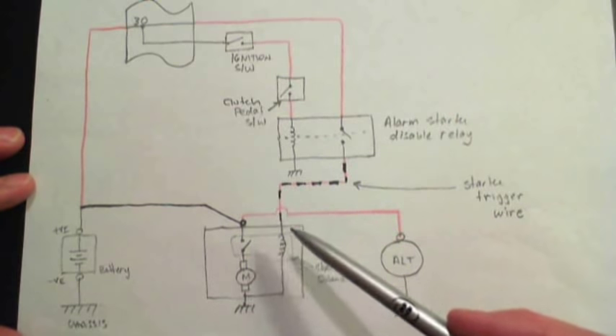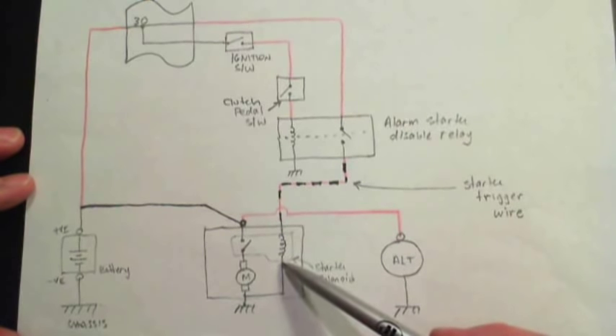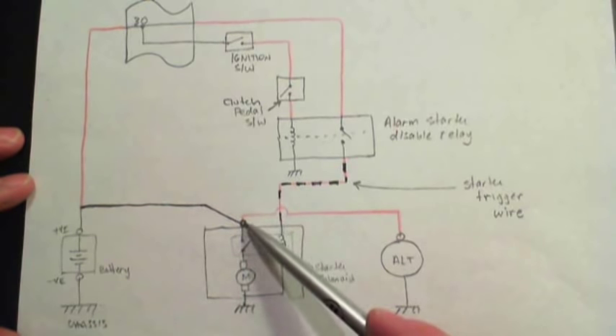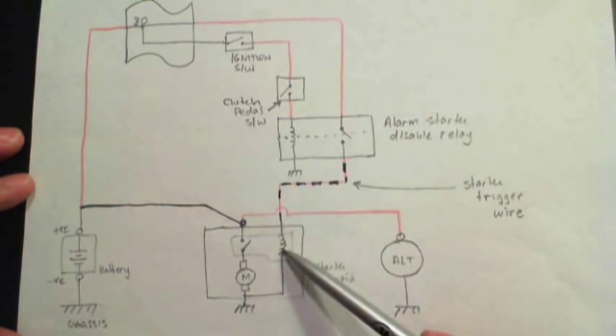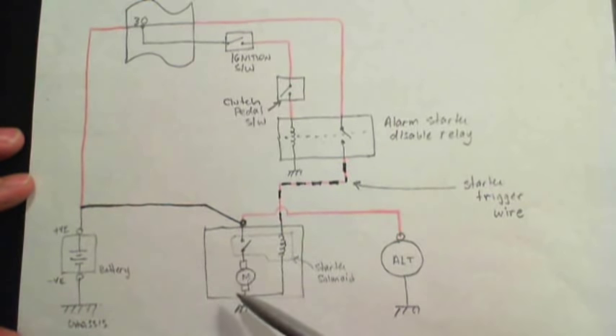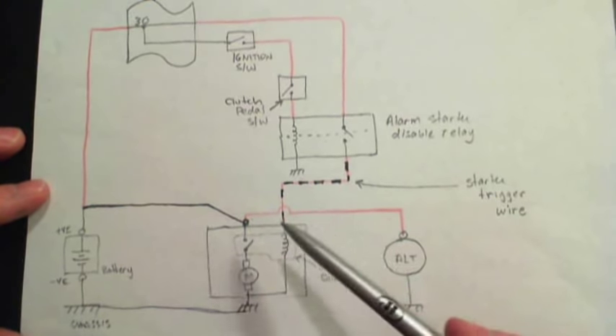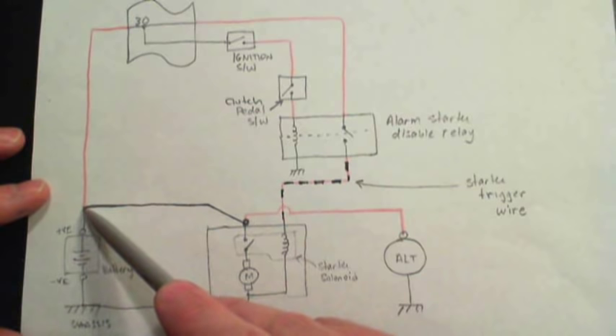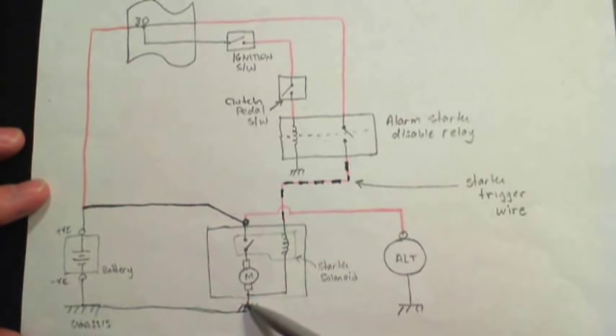If you do get 12 volts on the trigger and the starter still does not turn, you may not have enough voltage on that wire. You should get battery voltage — approximately 12.4 to 12.6 volts — at the trigger. When the trigger energizes the solenoid, you should at least get a click. If you do get a click, it means the trigger and solenoid are working, and the chances are you either have a weak battery or a bad connection from the battery to the starter, or from the starter to chassis. Check that your connections are not corroded or loose, including your battery negative terminal and your starter ground.